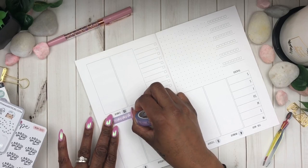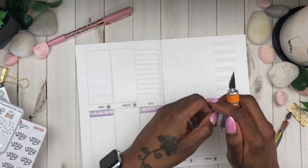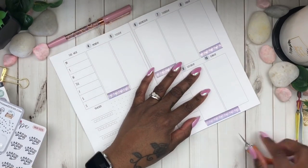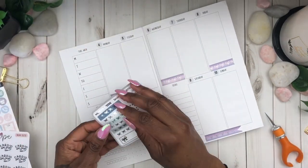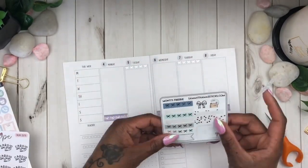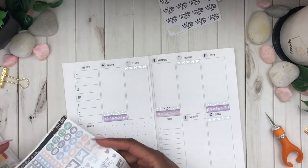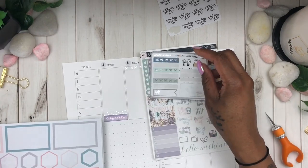In my wellness planner I wanted to achieve a planning style different from how I plan in my weeks, but I still wanted to incorporate some kit elements as well as some standalone stickers. You will see me using a combination of kits and stickers from the Happy Planner wellness and healthy hero sticker books. I like this layout because it's a little different and allows me to be a lot more creative.